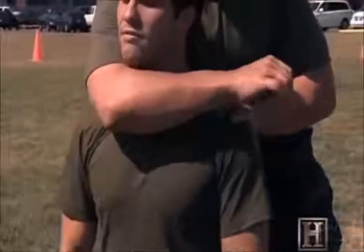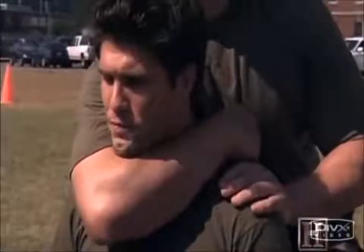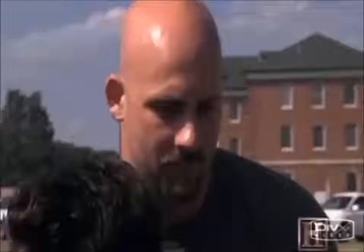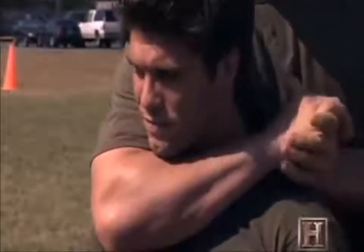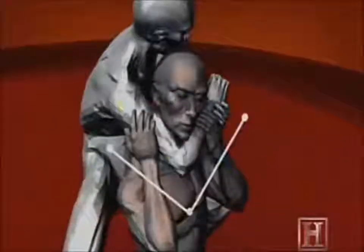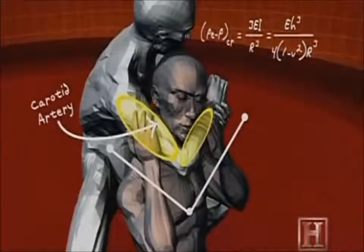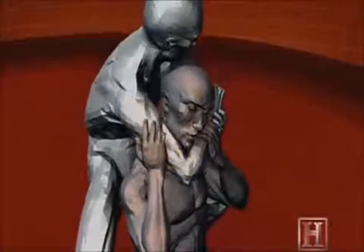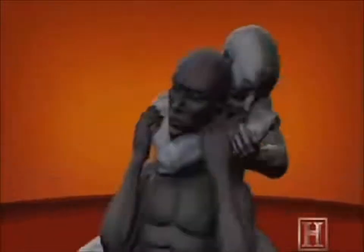Starting from behind his opponent, the Marine wraps his arm around the enemy's neck and forces his elbow beneath the chin. Clasping his hands behind the enemy's head, the Marine applies pressure in a vice-like movement of the forearm and bicep. Working much like a nutcracker, your forearm and bicep supply pressure to your opponent's carotid arteries. Located on either side of the trachea, these two arteries are the only way to get blood to the brain. It can take less pressure than squeezing an orange to stop the flow of blood. And with no blood flow, the brain shuts down almost instantly. Fight over.